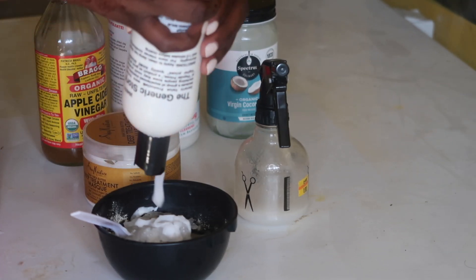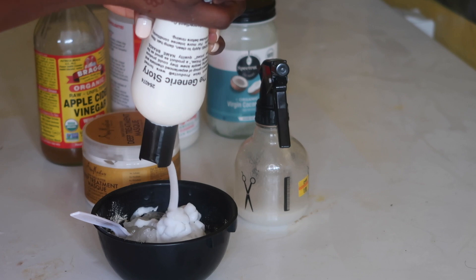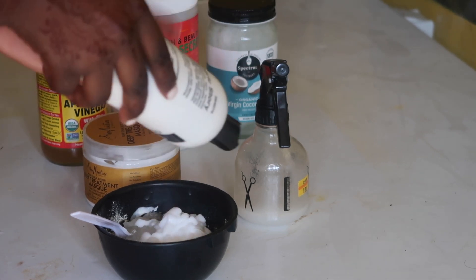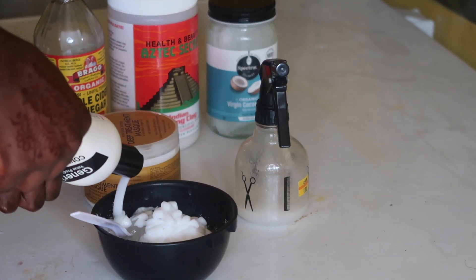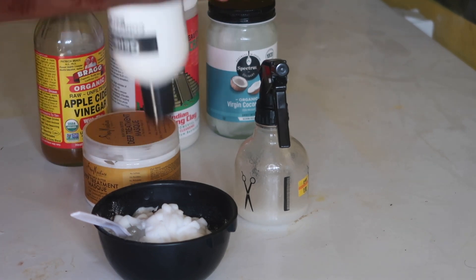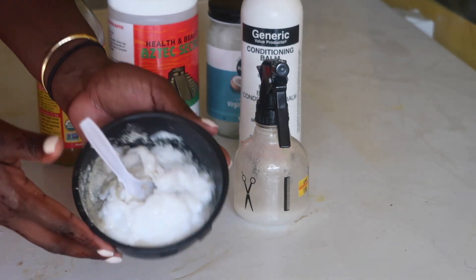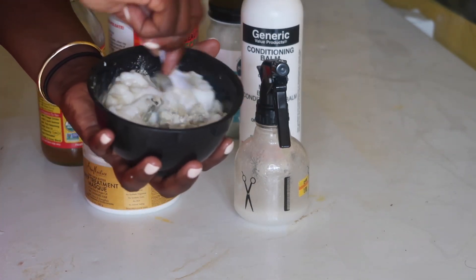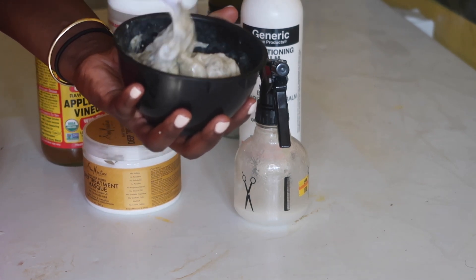Now you're gonna take your conditioner of choice and pour a good amount in, because this is going to give you your creamy texture. You want to make sure you get enough for a thick, nice, smooth, creamy texture — no lumps, no bumps. And voila, here is your concoction! Now just stir it up with a flick of the wrist until it's nice and thick.